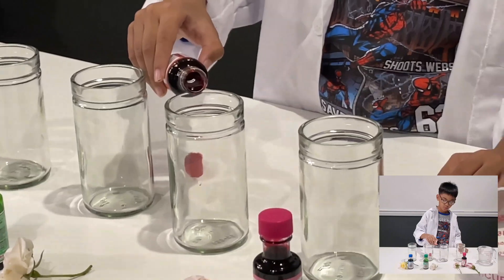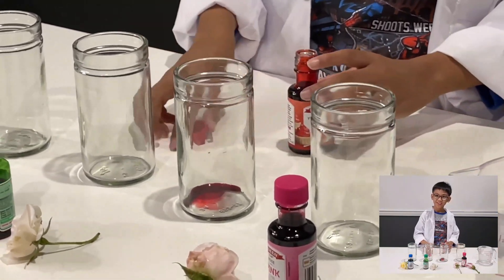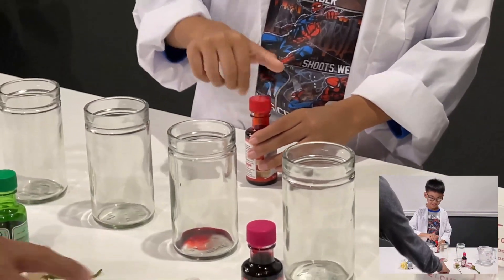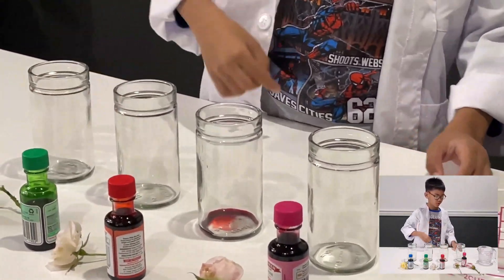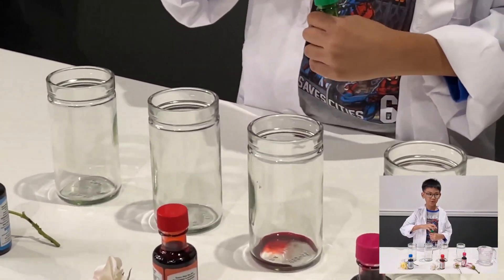I think this is going to be more than a drop, but is it going to be okay? That's alright. That's your red color — put your red color there, next to this rose. Now let's pour my favorite color: green.